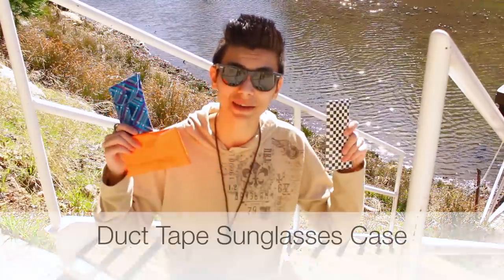Hello guys and welcome back to another video. So today I'm going to show you how to make some easy duct tape phone cases. Since spring is coming and summer is going to be here, I just wanted to show you guys a fun little simple DIY you could do. So without further ado, let's get started.